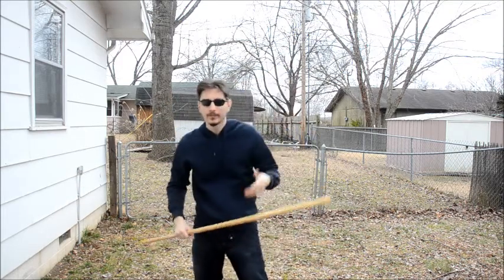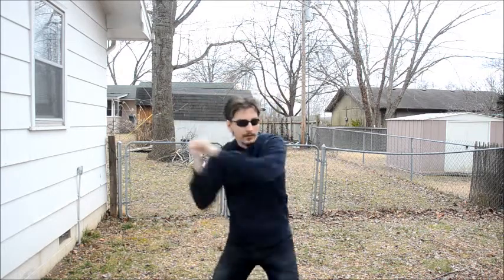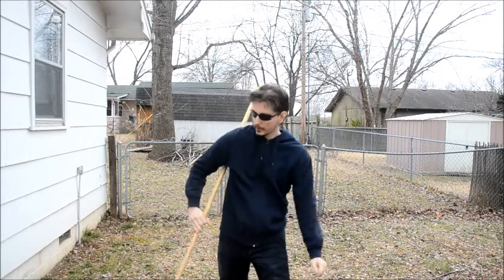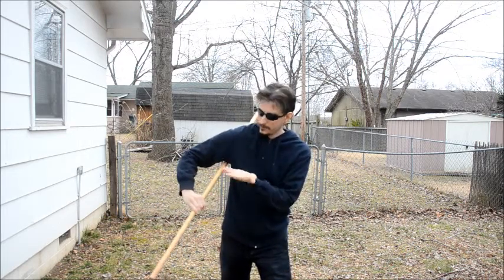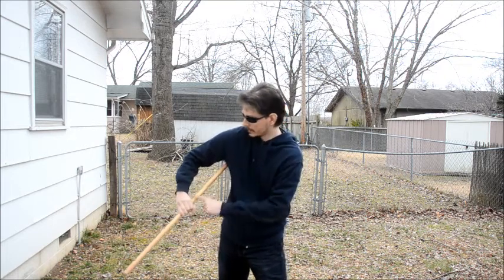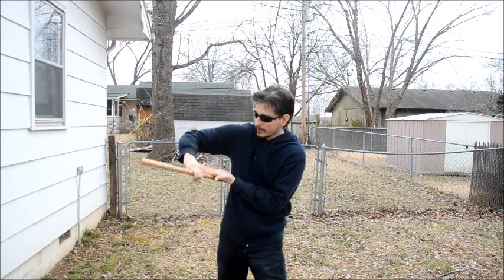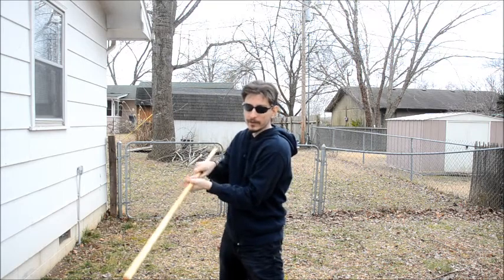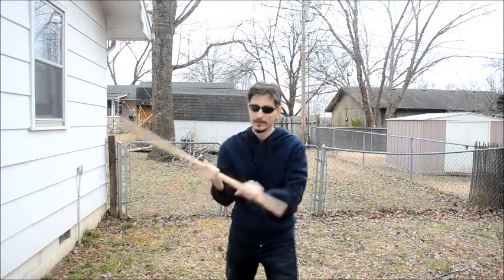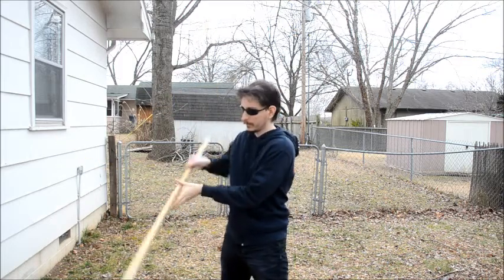Another Wushu thing would be a spear thrust into that stance, and then a strike. Another way to get out of it would be, once you're in there, to take your other hand and place it on top of the staff in the little section between your hand and your arm. And as you bring the staff up, you're rolling it into that hand.